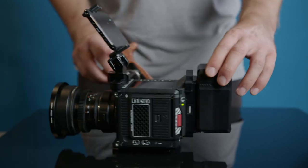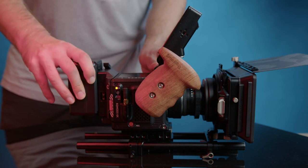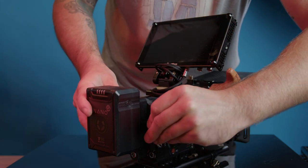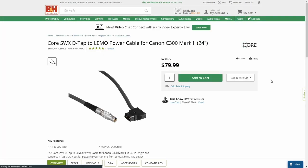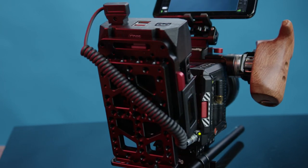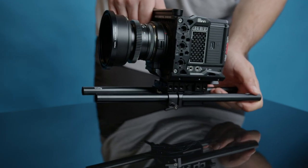I use the Core SWX battery plate for the Red Komodo at $200. It's slightly more expensive than the similar Tilta plate, but it's RED-approved, shows your battery status with RED-approved batteries, and sits the V-mount battery vertically rather than horizontally. It also features a D-Tap port, USB Type-A, and two-pin LEMO outputs. If you really want to save money, you can buy a D-Tap to two-pin LEMO cable and mount your battery to an affordable cheese plate instead — this saves a substantial amount but means you'll need to set up your camera on rails.